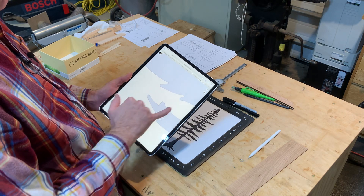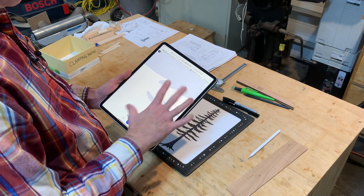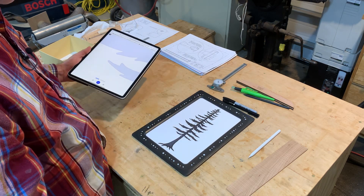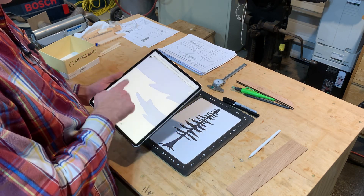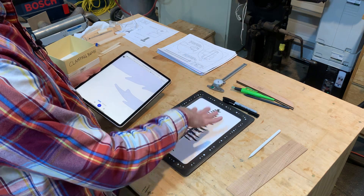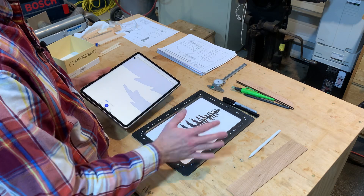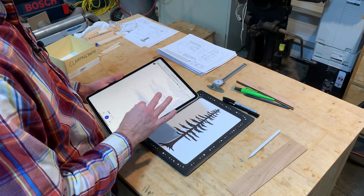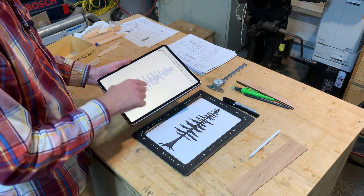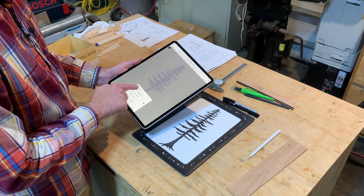Because it's a scalable vector, it doesn't break down and get all pixelated when you blow it up massive. I could take this thing and blow it up like 50 feet long if I wanted to cut it out of vinyl and stick it on the side of a building, and it would be accurate to what I just drew by hand — which is incredible technology.